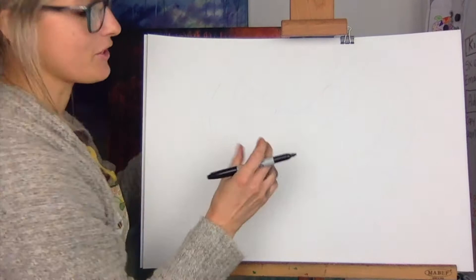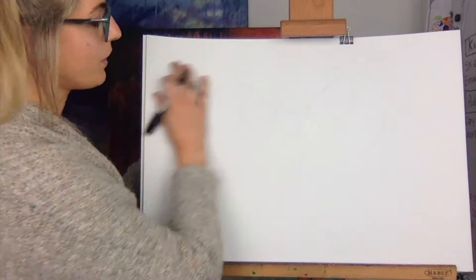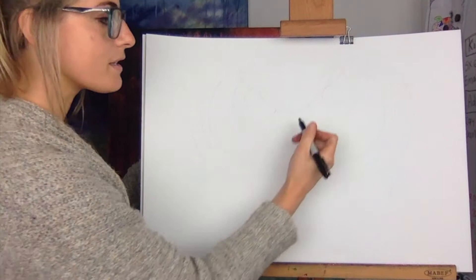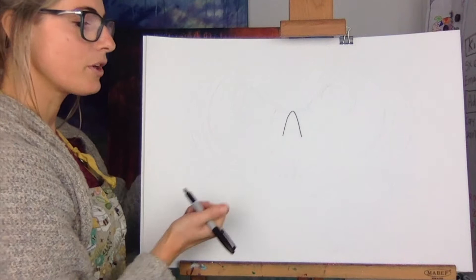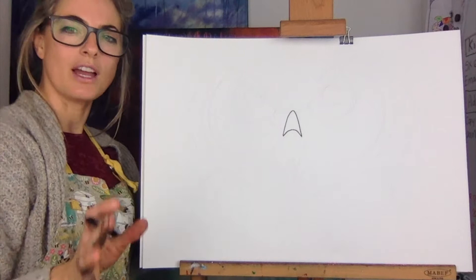We're going to draw it first of all. You need a piece of paper landscape and a pencil. It's going to be a really big face, so you need to make sure the eyes and everything are really super big. We're going to do a shape in the middle of your page — think of it like a roof of a house or the rounded end of a carrot, but not pointy.